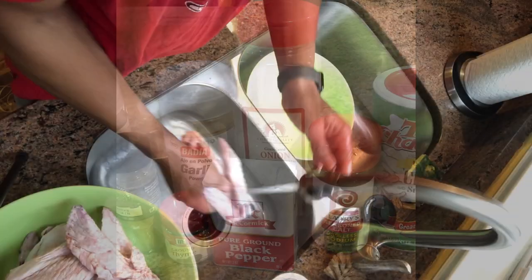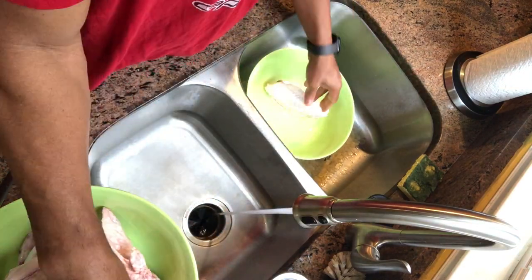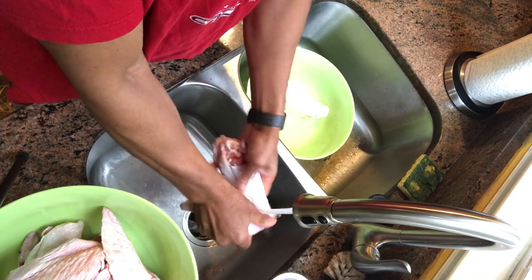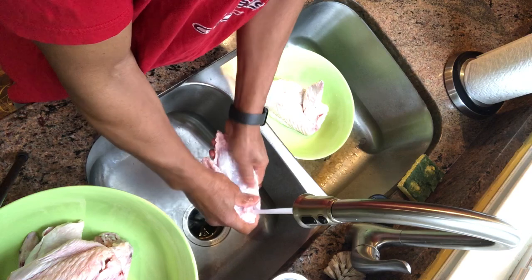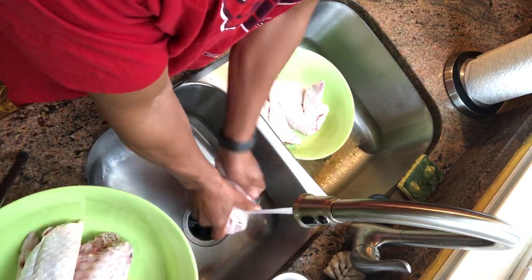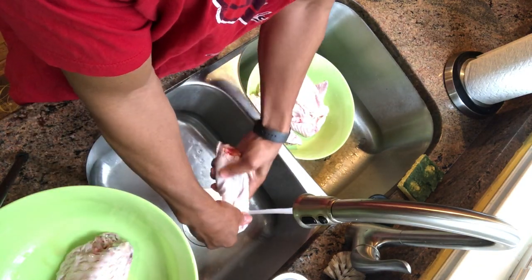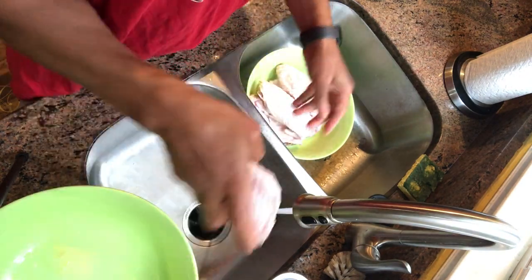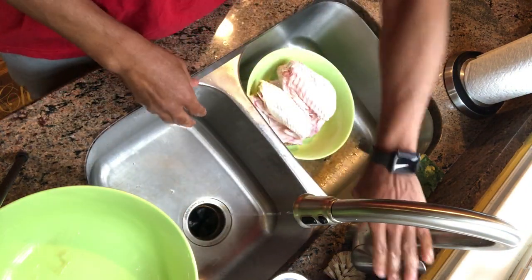First thing I do is wash my wings. A lot of people don't like to wash poultry in their sink because they're worried about getting salmonella in the sink. I prefer to wash mine and then just make sure that I wash and sanitize the sink afterwards.